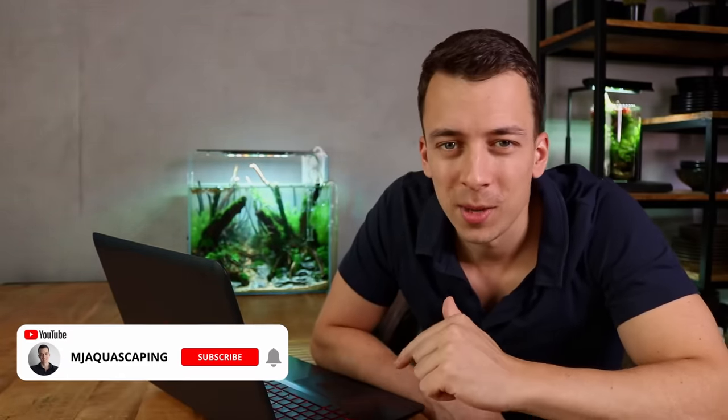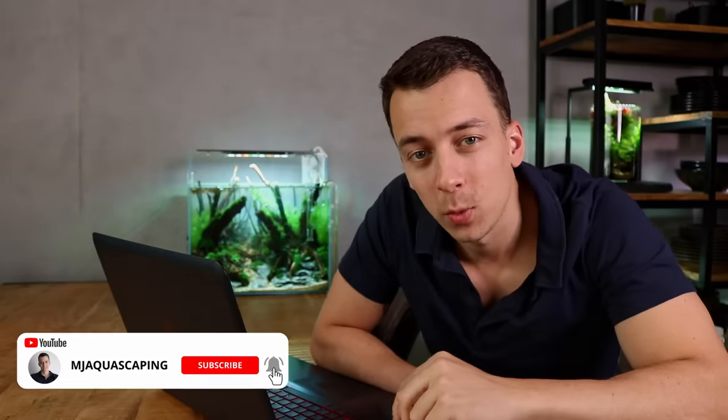If you're new here, my name is Mark and on this channel I upload at least two videos per week, every Tuesday and Friday, about aquascaping and everything else that involves a planted aquarium.